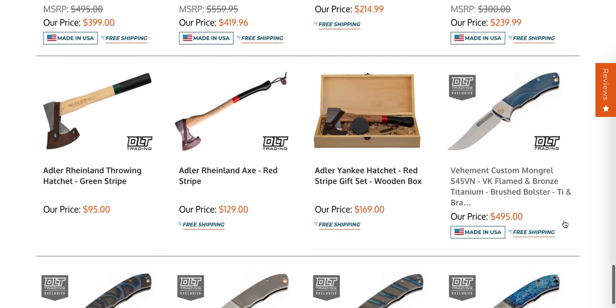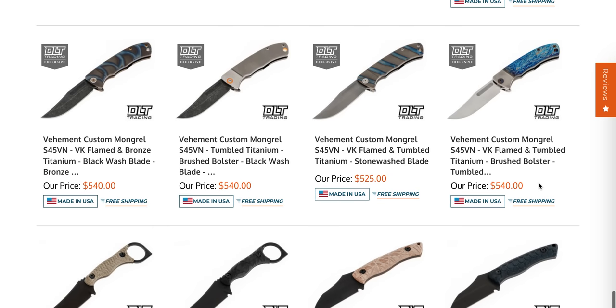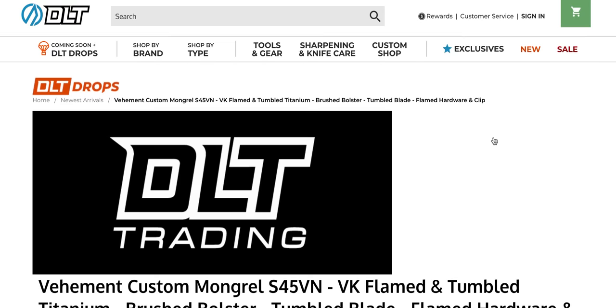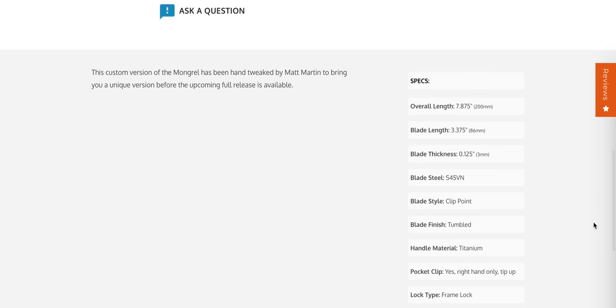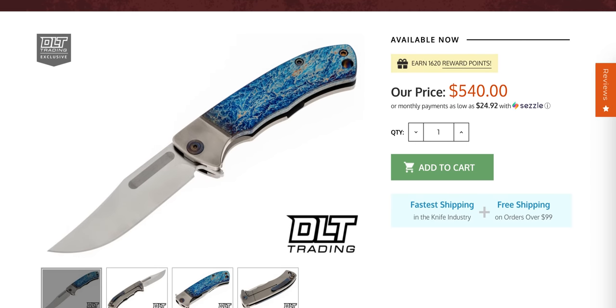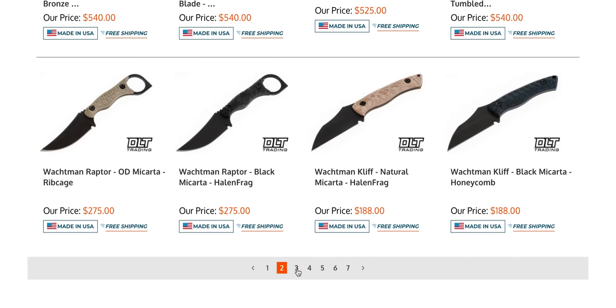Still pretty expensive, but there's a bunch of Vehement Mongrels in stock. These are definitely made in the USA and they're also very, very nice. You can go back and check out my review — I think one of my final critiques was I wish the blade was taller because it looks like a kind of narrow blade versus the more robust handle. But it's still a very, very nice knife. I like this one with the sort of Plasma Anno. These are all S45VN, which is one of those blade steels I really like to see on a premium user. I would prefer S45VN over M390.